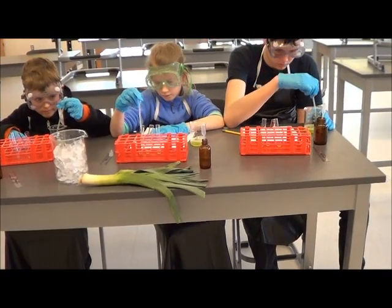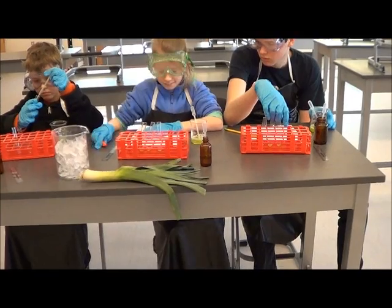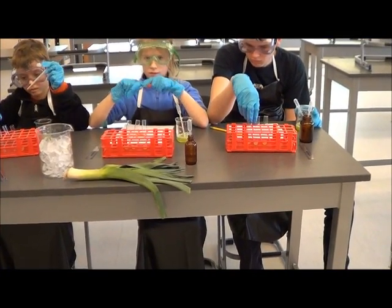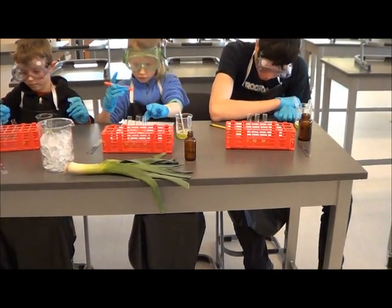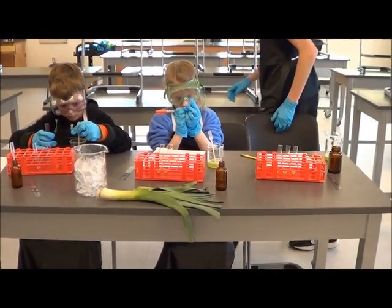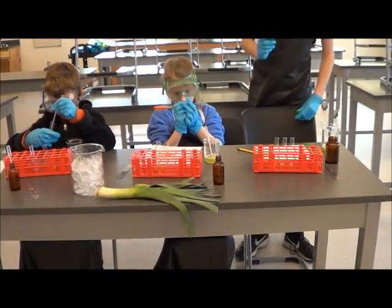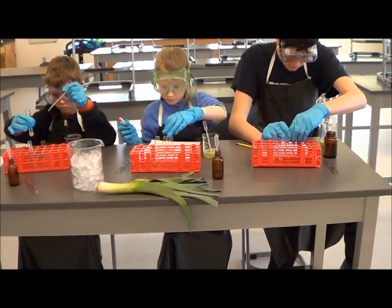And then you need to label them. So with the pen you're going to make an H for hot on one of them, a C for cold on another, and then you don't have to put anything on the other one. You should also probably put the letter of your name on it too, so that when we put them all together in the ice or in the heat, we'll know whose is whose.